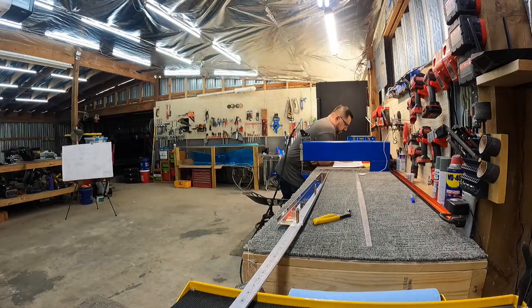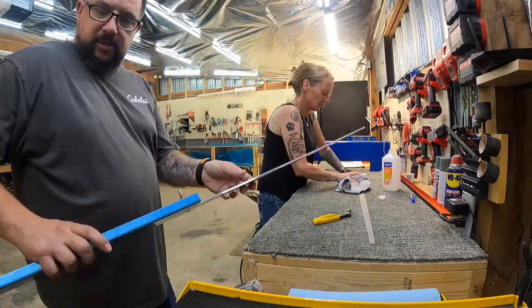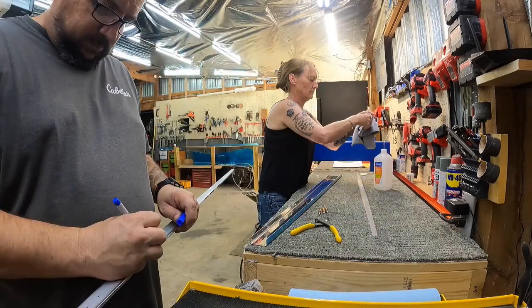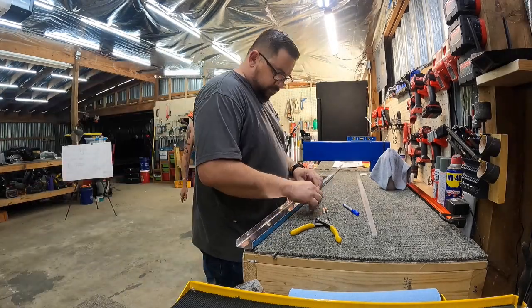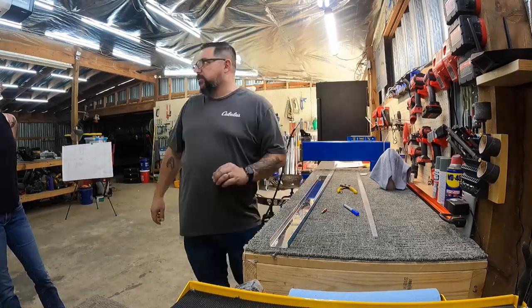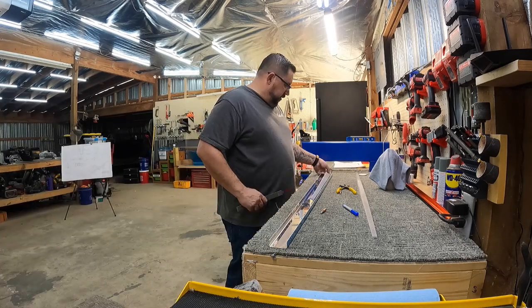I do not have any laser cut parts in my kits, thankfully, because I ordered after all of that happened. Unfortunately, what that does mean is I do have backordered items. I think I have 10 different part numbers backordered in the empennage kit — one from almost all of the major components — which is going to keep me from completing anything for a little while.